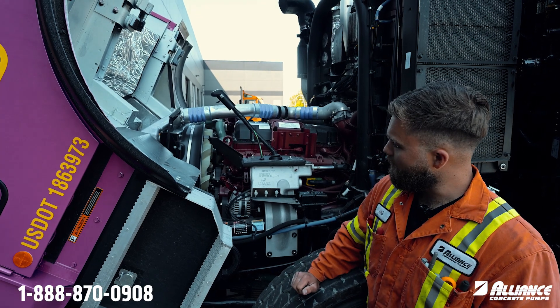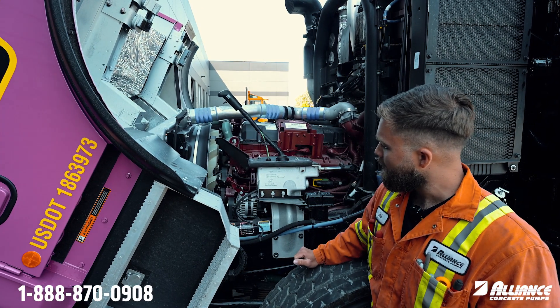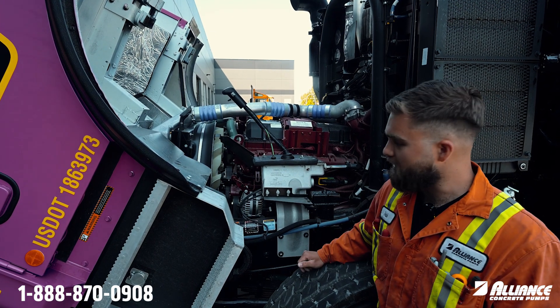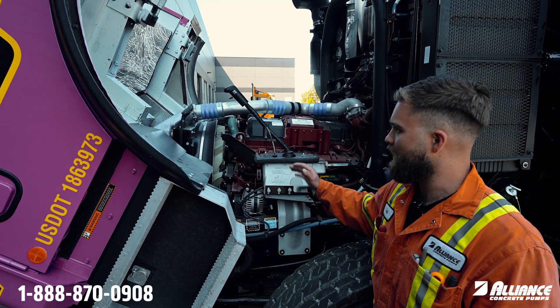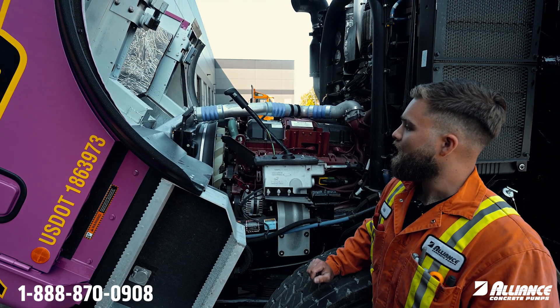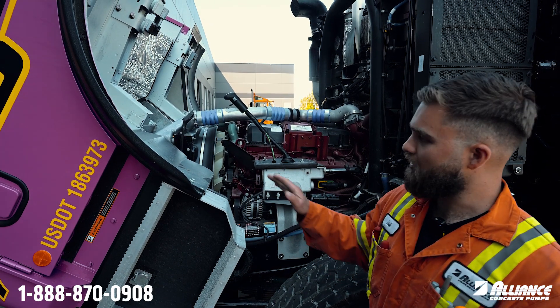Next, after we check the coolant level, we're going to take a look at our engine fan here. Make sure we have good belt tension on our belt right there, make sure the fan is not full of debris or anything like that, and that the fan blades are not cracked.